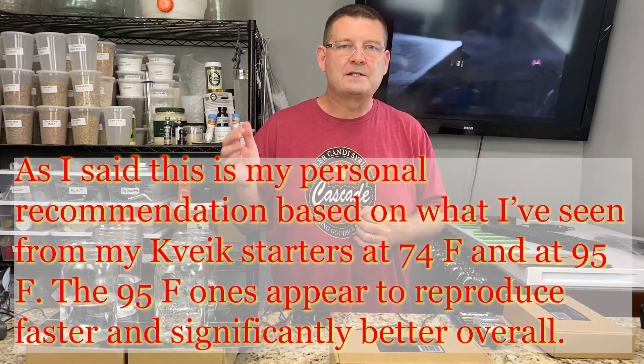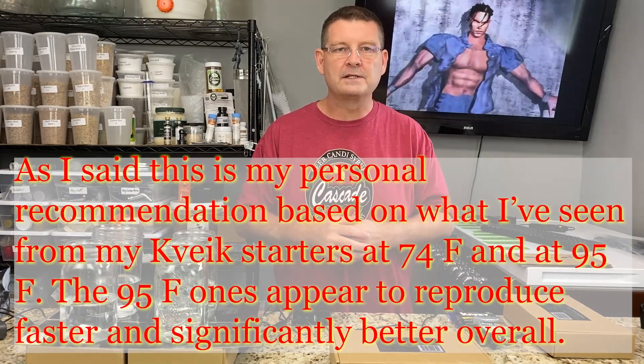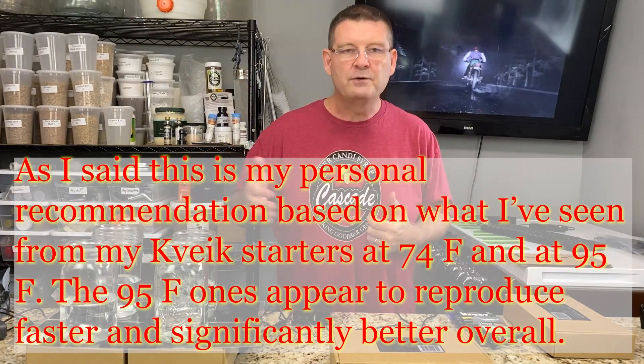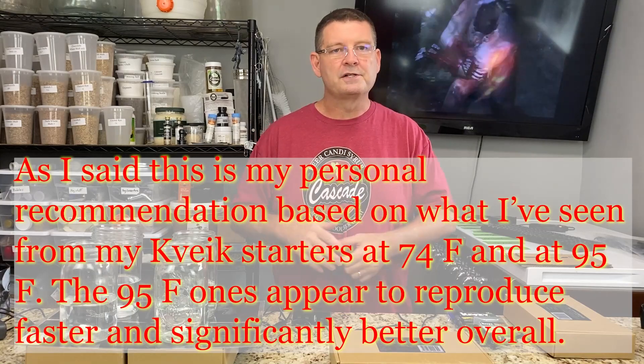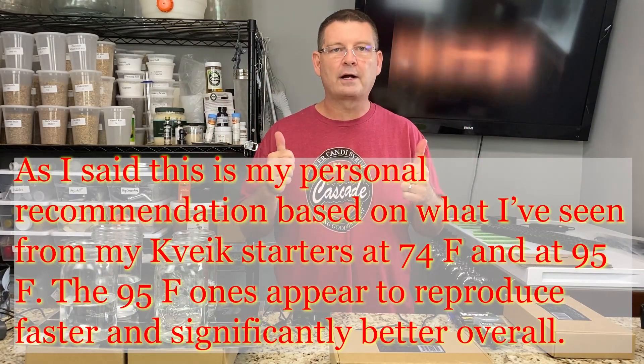Very simple: if you're doing quick yeast you need stir plates — I would recommend them, and a lot of people out there would too — but you need heated stir plates. You don't want it stirring cold; it's not going to pump like it needs to. You want to keep it around 85 to 95 or even 100°F. I do mine at about 95°F on the starters and the next morning they're looking great — pitch and you're rocking and rolling.